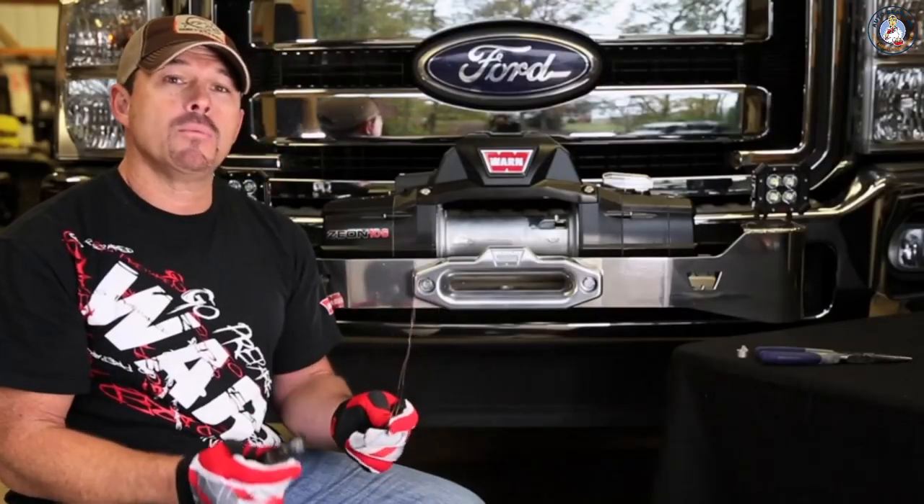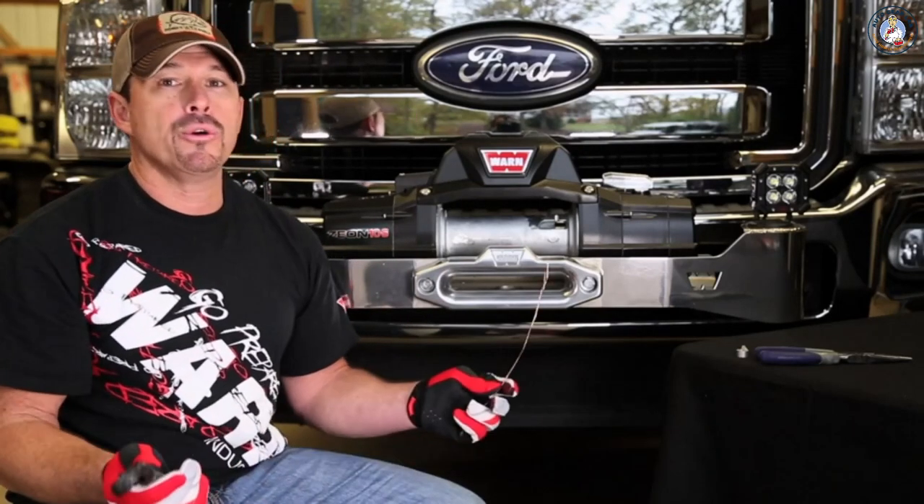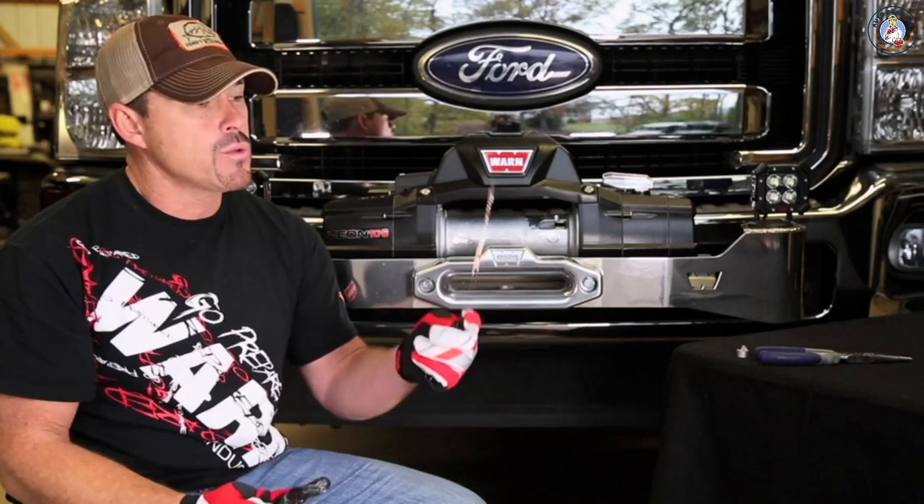If your winch kit didn't come with a heavy duty piece of wire, all you got to do is call up WARN customer service and they'll be happy to ship you some out, or you can go down to your local hardware store and get a piece of welding wire — it'll do the same thing to get the job done.